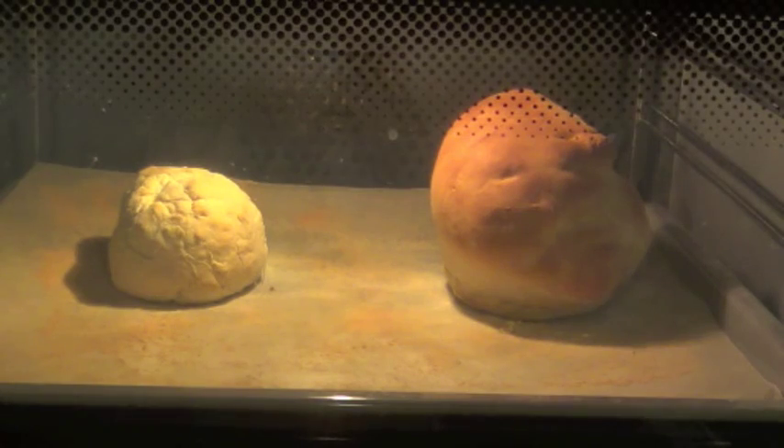Want to know what turns bread from this to this? Or maybe why you need to punch down dough for that extra fluffy goodness? Well you're in luck, because this week on Victor Bakes Science we're going to be looking at yeast.